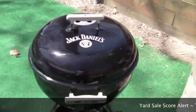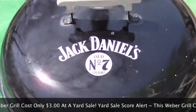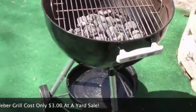This is my new $3 grill — I bought it this morning at a yard sale. It looks just about brand new. I don't know how many burgers were cooked on it, but it seems like a pretty good little grill for three bucks. Let's see how it cooks a few vegetables.